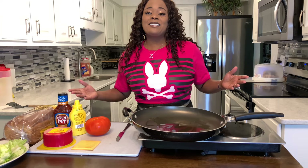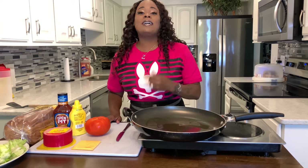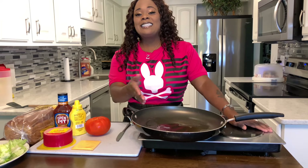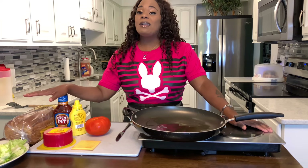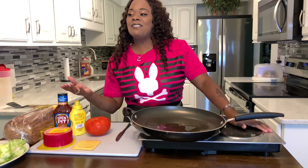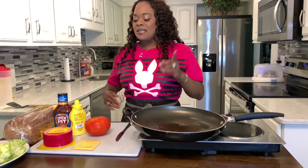Welcome back to In the Kitchen with Gina Young. I'm super excited today. We're going old school, and I'm going to show you all how easy it is to make a delicious fried bologna sandwich. Did you grow up on it? I'd love to hear from you all in the comment section if you ever had a fried bologna sandwich, if it's something you grew up on like I did.